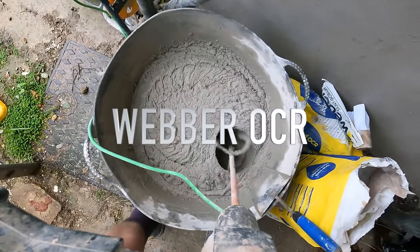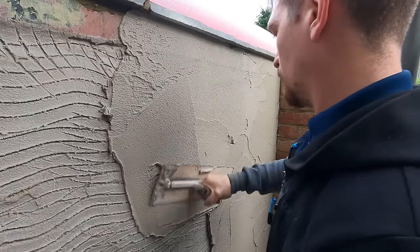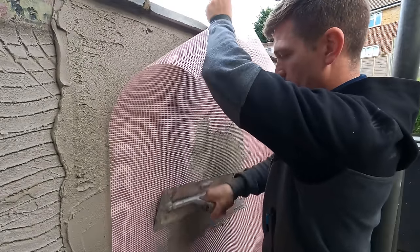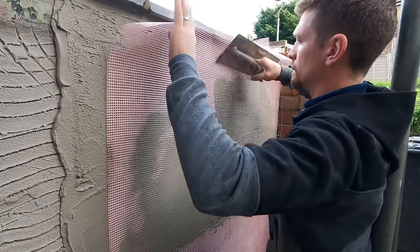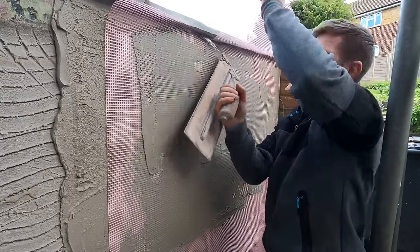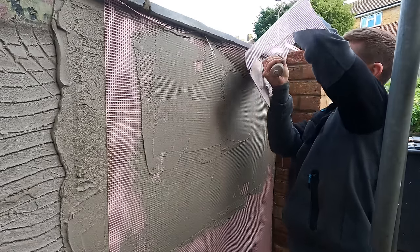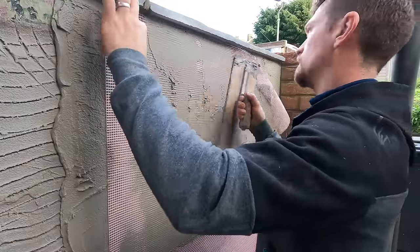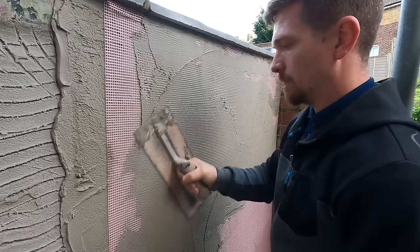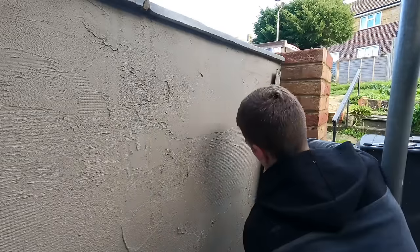The product we're using is Weber OCR. It's great stuff — it's a bag render, basically sand cement but on steroids. It's brilliant. You apply a little section of render and then embed the mesh into the render itself. Do little sections at a time — you don't want the render to dry up before you've covered a full wall. Make sure the mesh is fully covered by the render. I'm pulling the render through the mesh and giving it a nice thickness on top, so we can give it another scratch, then rule it and make sure it's flat.